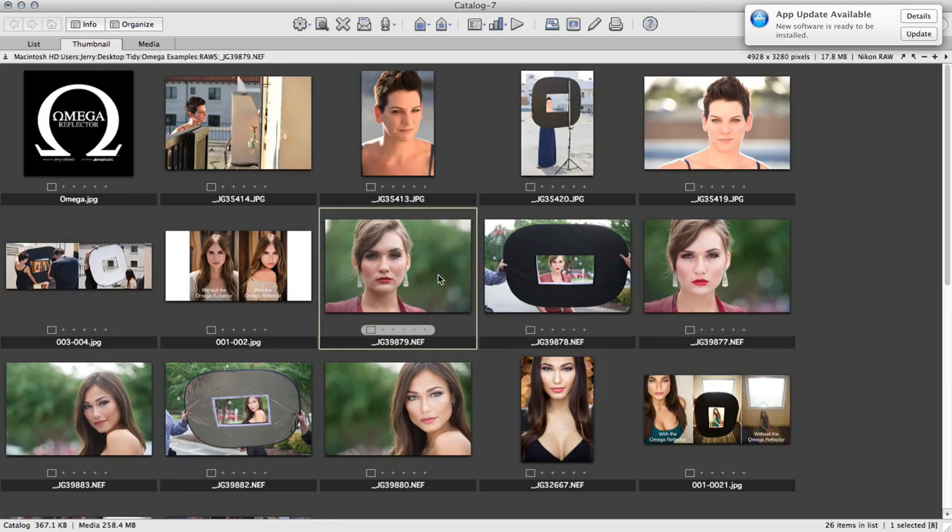Let me put them side by side. Side by side, you can see it's a huge difference — these are raw files. Left hand side: no Omega Reflector. Right hand side: with the Omega Reflector. Let's zoom in a little bit. I struggle to find any quicker, easier, more effective, and more affordable way to get that kind of lighting straight out of the camera. This is not going to be the answer to all your lighting needs, but it'll certainly answer a lot of them.